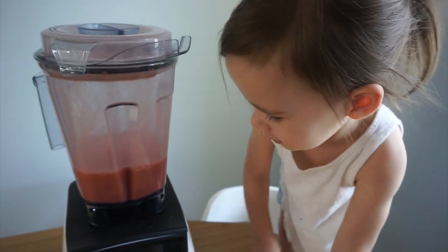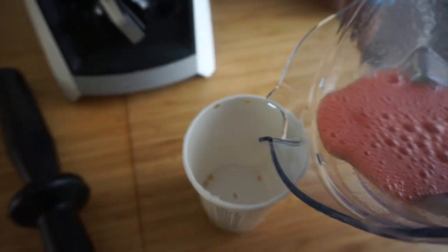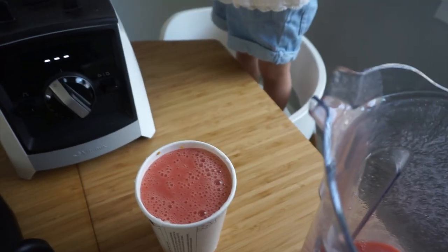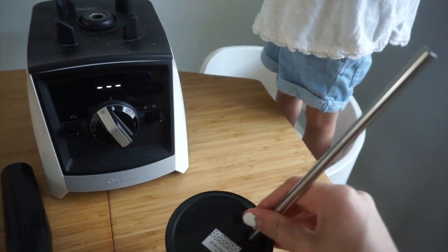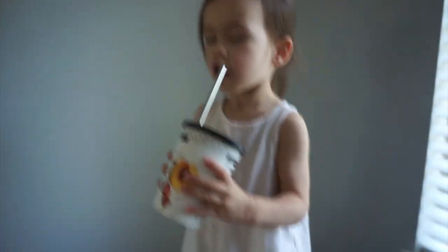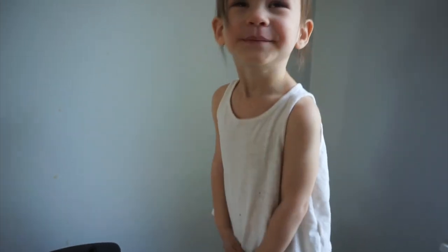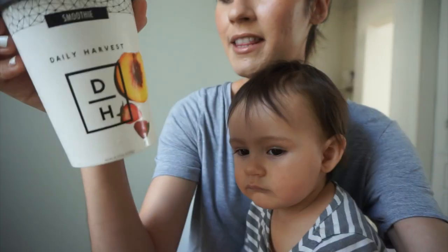It's all ready. Now we take the top off and pour it back into the cup. I see why they were saying to use a creamy base. We'll pop the top back on and pop our straw in. You can hold it — go ahead and take a sip. Is it good? What does it taste like? Berries! Yeah, you love it?